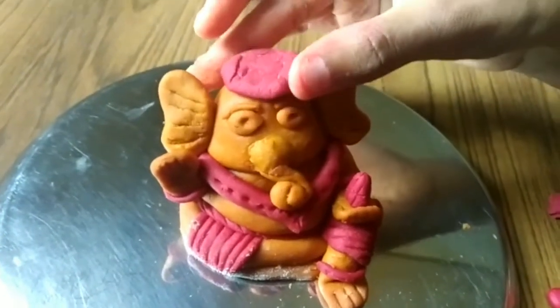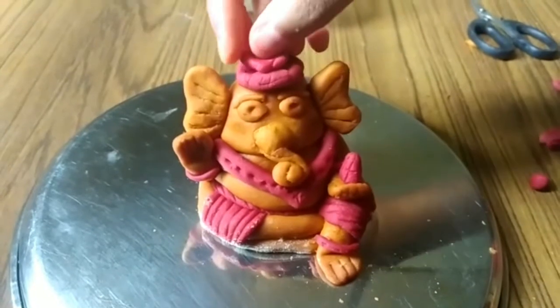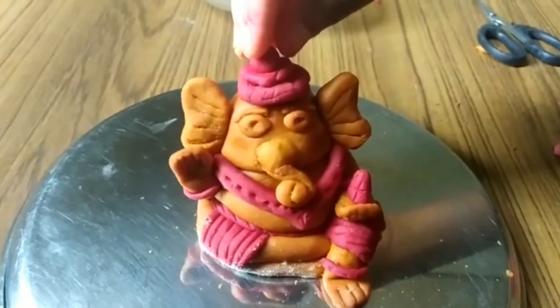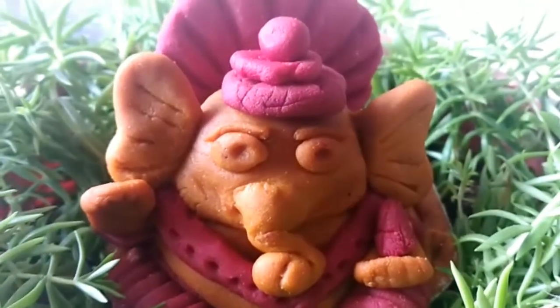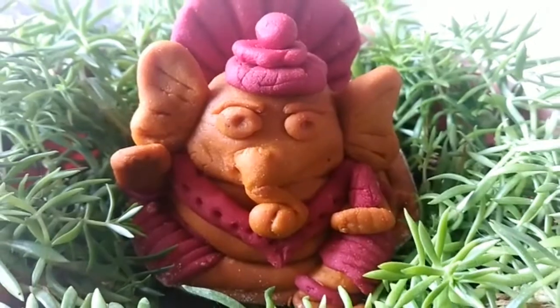Now we have to make the crown — we'll just put these flattened surfaces, and then one round piece on top. That's all, it's done! Ganesha is the one who gives you knowledge, so at least spend 20 minutes on festival days and make such Ganeshas. God would really appreciate your efforts. If you like this video, like and share it with your friends.